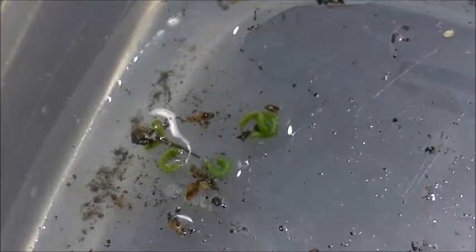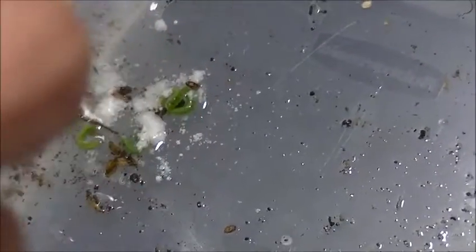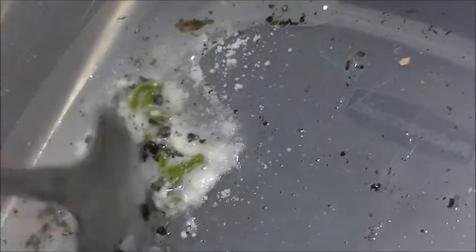The neem oil kind of freaks me out a little bit though. If it kills them that fast — I mean, I guess that's what you want, but putting that on your food... Here's a heavy, heavy dose of lime. Okay, we'll stir them around. But it looks like they've totally... they're goners.